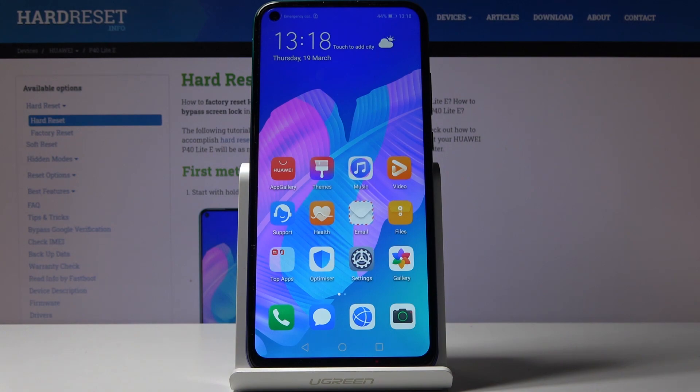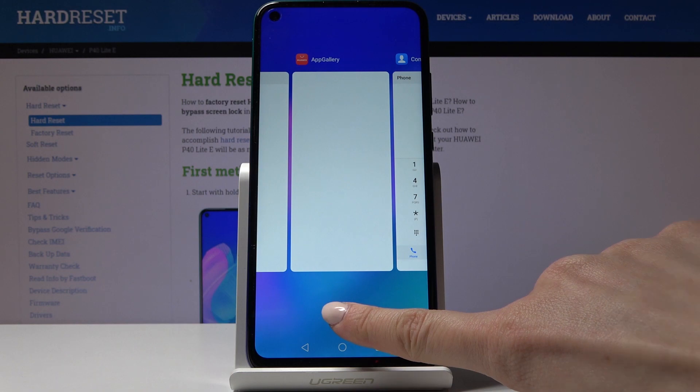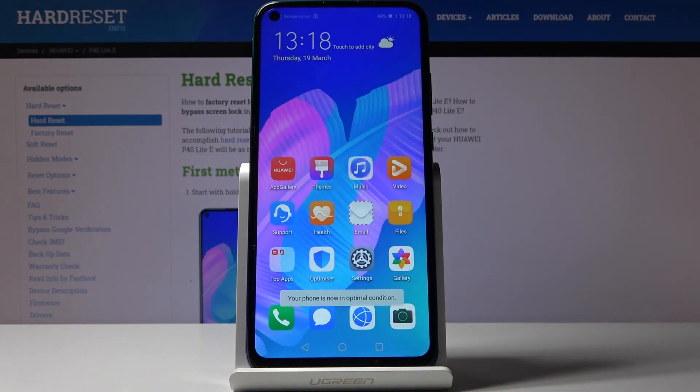Here I've got Huawei P40 Lite E and let me show you how to speed up the device. You can start with closing all running apps — to do it, tap on the square icon and turn them off by tapping on the bin icon. As you can see, they disappeared and now your phone is in optimal condition.